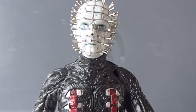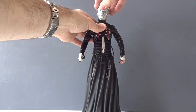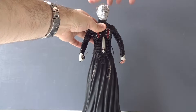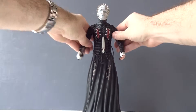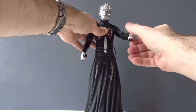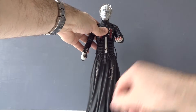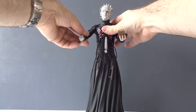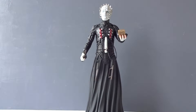Let's proceed with the articulation, and that's very quickly done. You can't really turn the head — well, you can turn it, but it seems to go back, which actually is a little scary. The only real movement is in his arms, which can go up and down, and you can move them at the elbow and also at the wrist. That means you can display the figure with the box and the tools, but really nothing more than that.